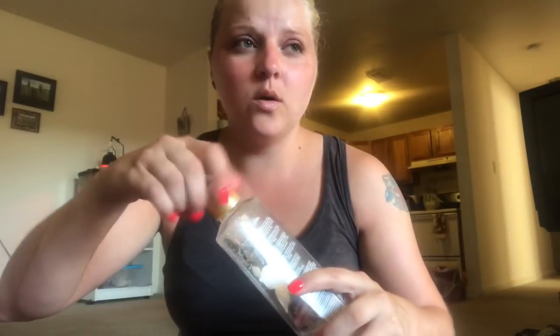One of my all-time favorite body washes is by Caress - it's the Evenly Gorgeous. This stuff is amazing, it's for gorgeous radiant skin with burnt brown sugar. It just smells lovely - it kind of reminds me of Dark Kiss from Bath & Body Works. It's just great, the smell is awesome and it makes your skin feel really soft.